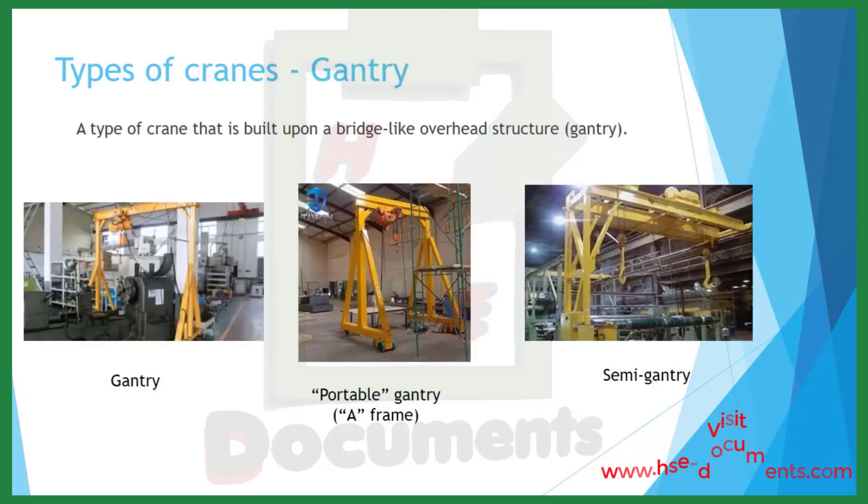Types of cranes. The gantry crane is a type of crane built upon a bridge-like overhead structure called a gantry. The photo on the left is a gantry crane. The photo in the middle is the portable gantry, also sometimes called an A-frame. And the photo to the far right is a semi-gantry crane.